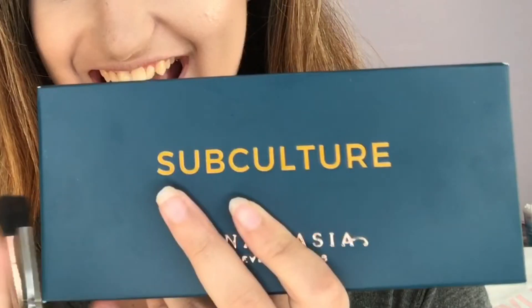I went to Ulta and Sephora today and I picked up a little goodies, including this guy. Ha! You're probably wondering, Emily, why did you buy that palette? Don't you know that palette sucks? Yes, I do - which is exactly why I bought it. The bad reviews made me so curious as to why this palette is so bad that I needed to get it for myself and see if I could make it work.